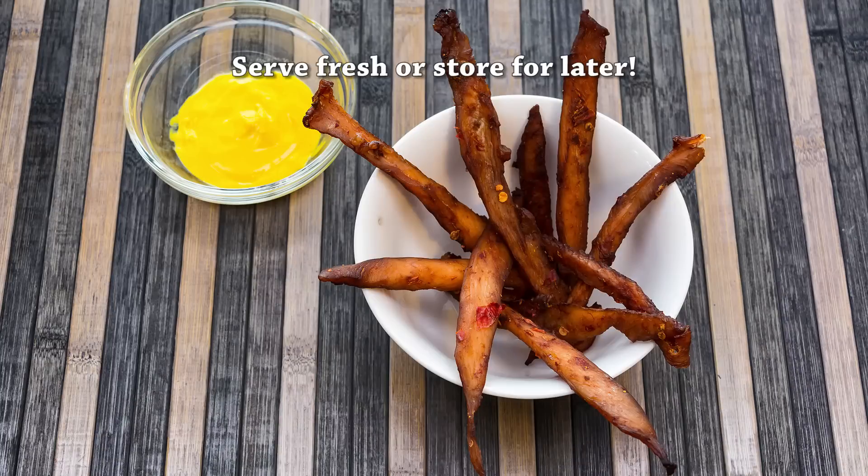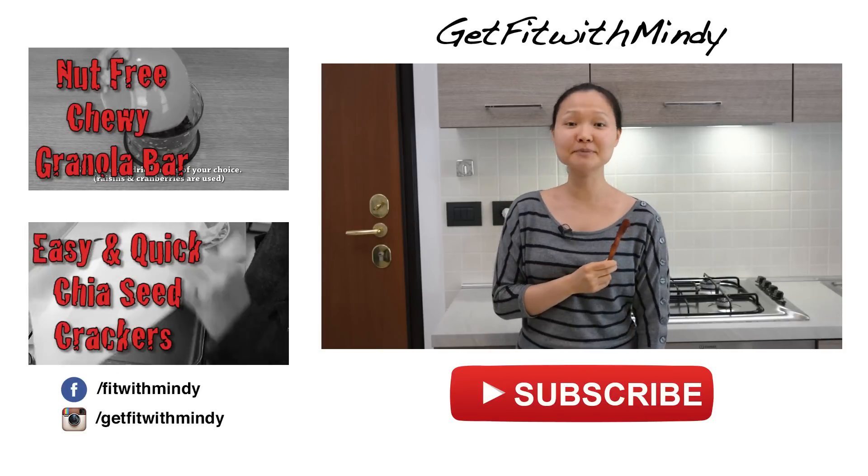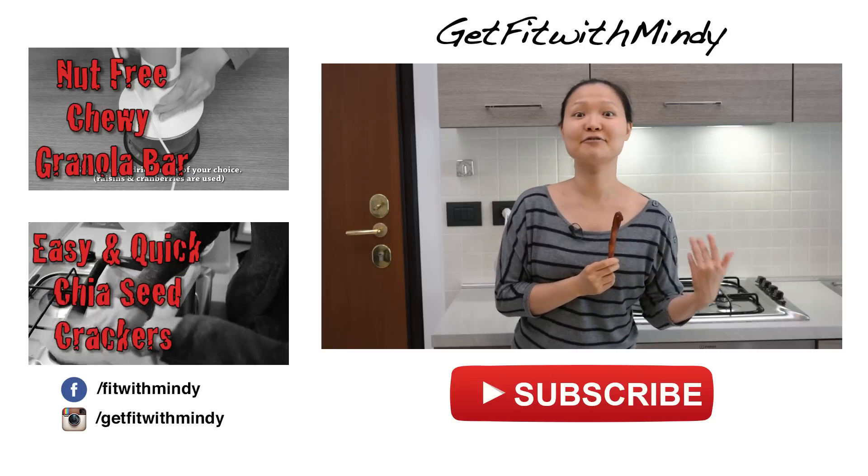After 4 hours, you can eat this right away or you can store them for later. I hope you guys enjoyed this jerky recipe. You can also use beef, but just adjust the temperature to 142 Fahrenheit rather than 165 Fahrenheit.